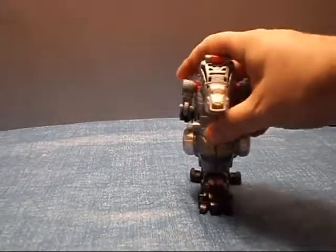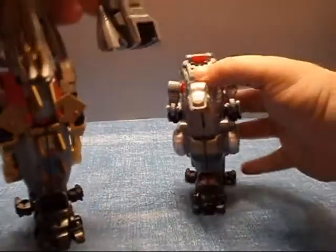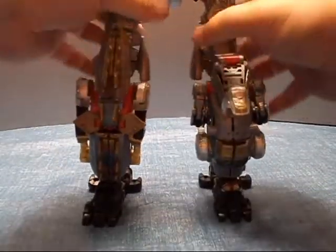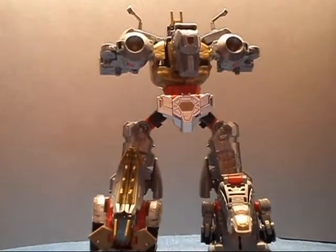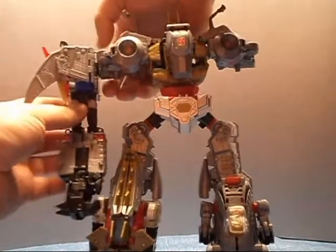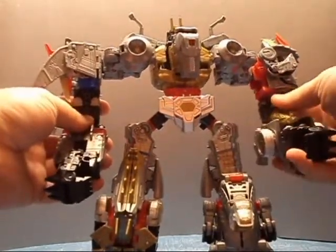Let's bring in Sludge and Snarl and slot these in. Just like the Combiner Wars figures, they'll just go in like so — over here, like so. And there are his legs. Way up there. And we will put on his arms — first comes Swoop, and now Slag. And here we have Volcanus, all done up.